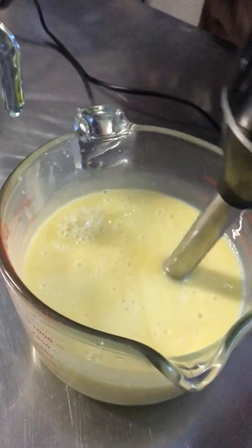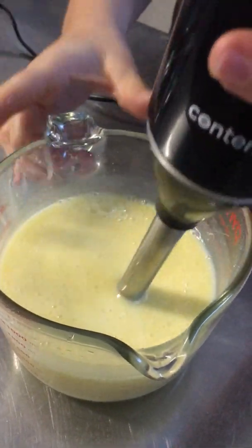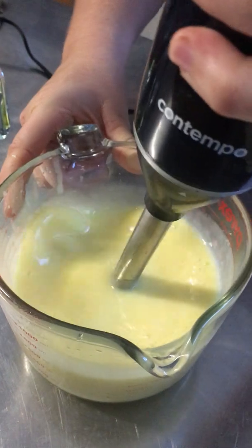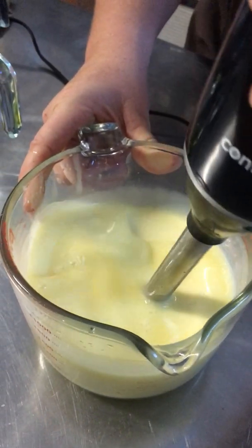You can see the color starts to change — it's creamy and then starts to go to a dark sort of yellow color. As we continue, it'll start to get a little bit more of a toffee look.